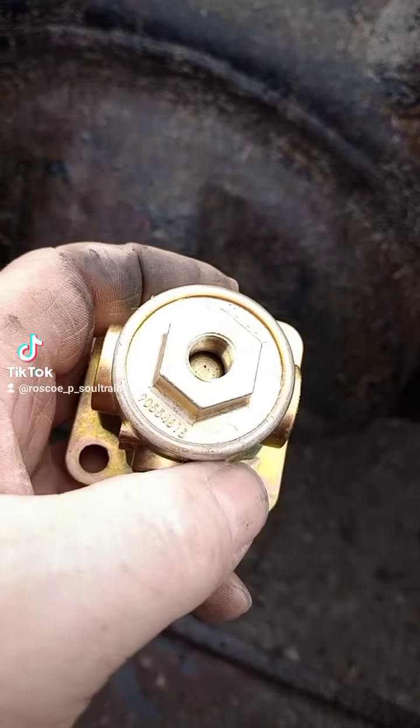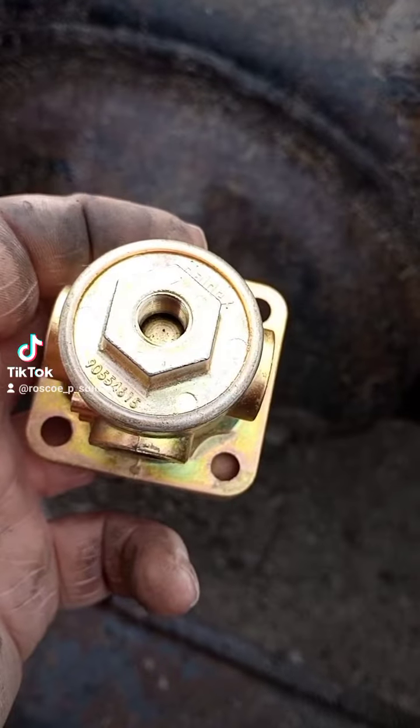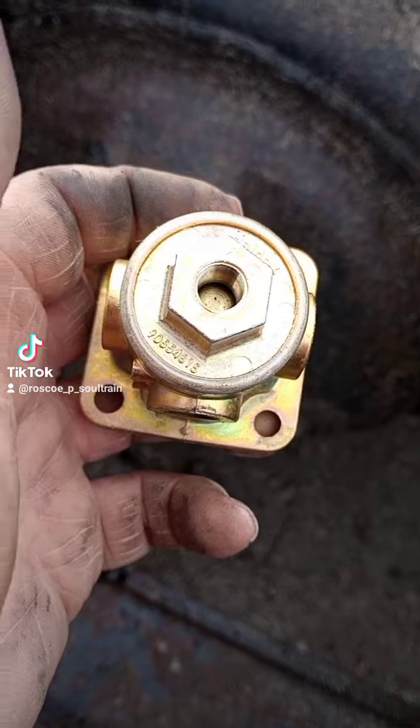But then when you apply air to this port, it blocks this port, opens this one up to this one, and just dumps the air to atmospheric pressure. It's a lot quicker and a lot more localized, so the air has less lines to travel through.